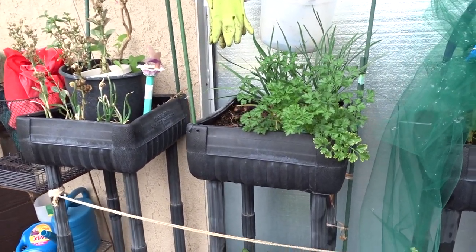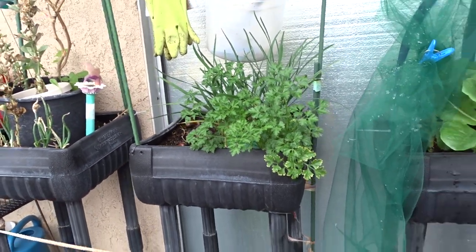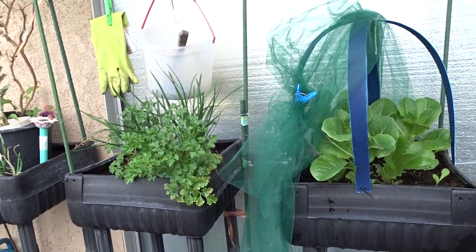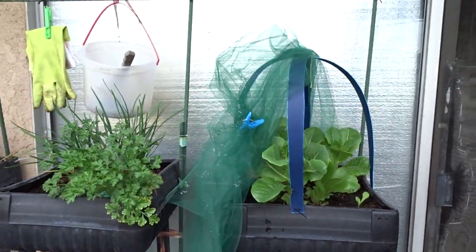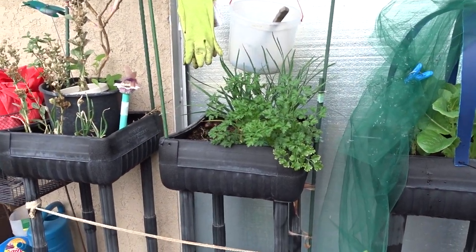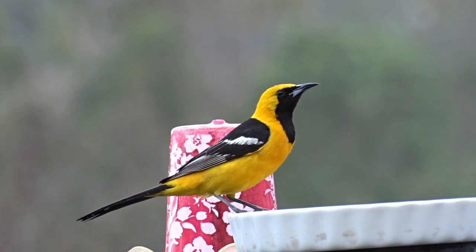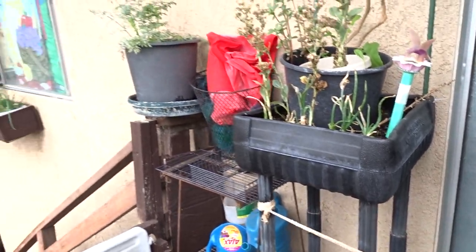I put up a video for members only about protecting lettuce with sticks — you can use old tomato plant branches, drape the tulle over them for a quick fix. I want to thank all my members for supporting the channel. I didn't think it was quite a full video, so I put it on members — if you really want to see it let me know and I'll launch it for everybody.